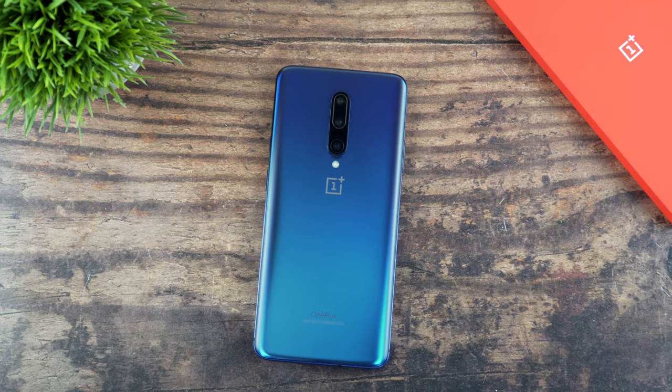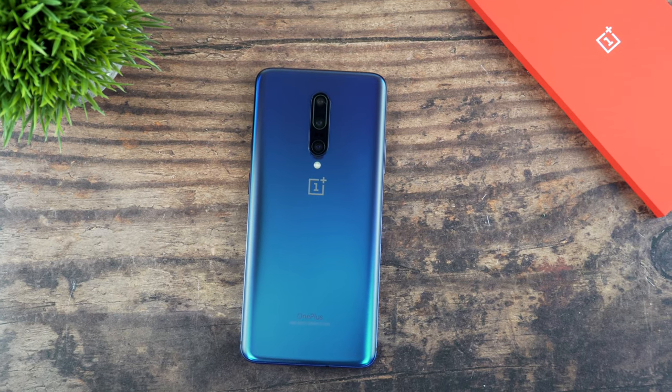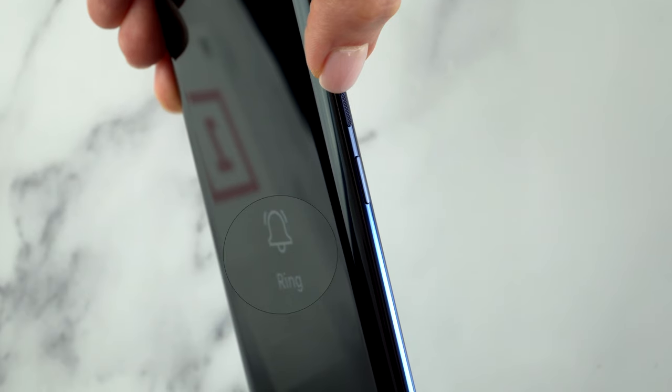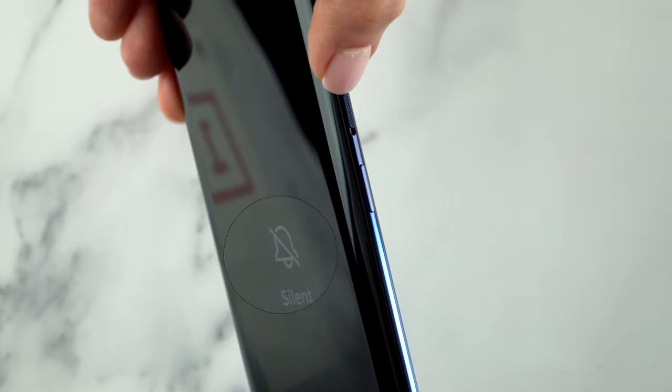When it comes to design, once again we can see the dedicated sound slider on the side of the OnePlus 7 Pro that lets you easily put your phone on vibrate or completely silence it. I've always been a huge fan of this little detail because it's so convenient — you don't have to fiddle with the notification panel.